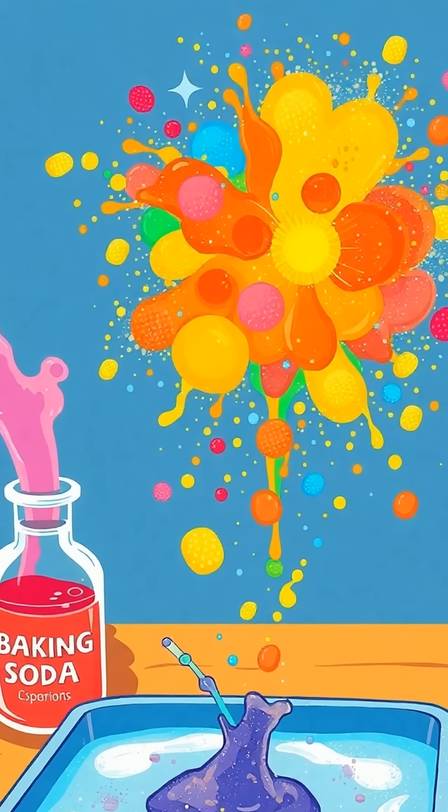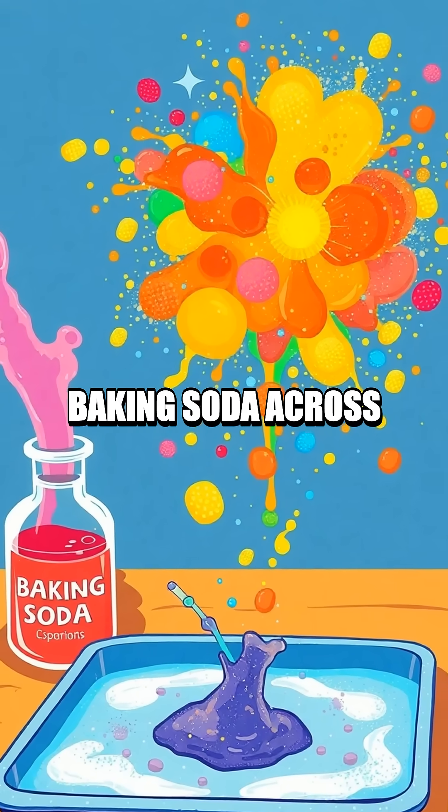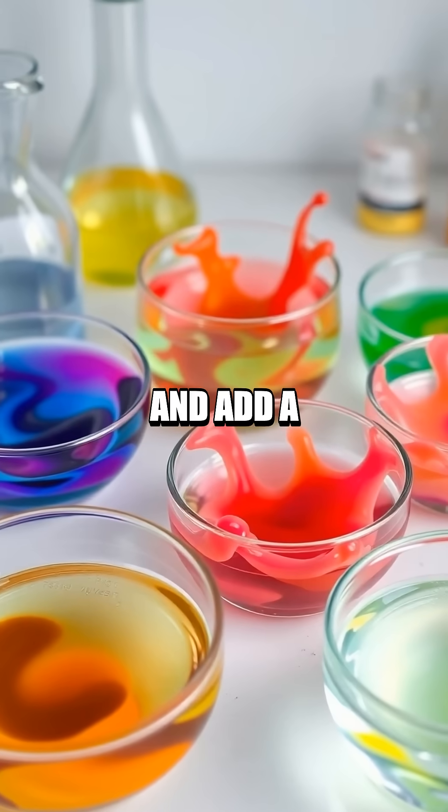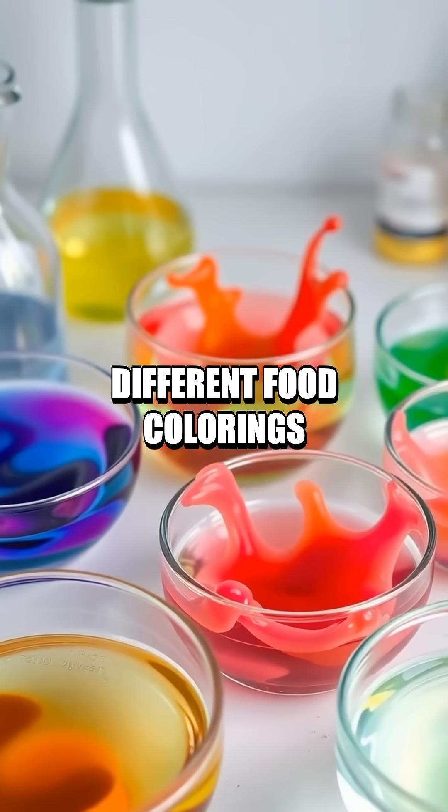Let's dive into the steps. First, spread a thin layer of baking soda across the tray. Next, fill each bowl with vinegar and add a few drops of different food colorings in each.